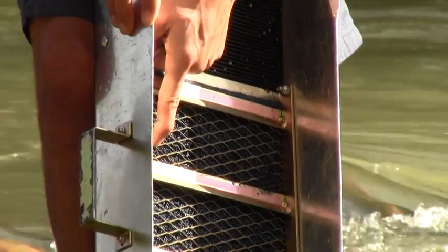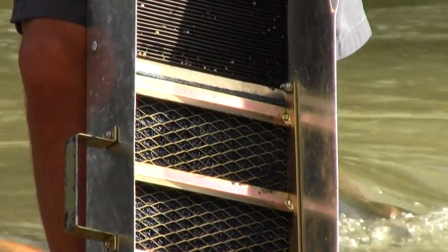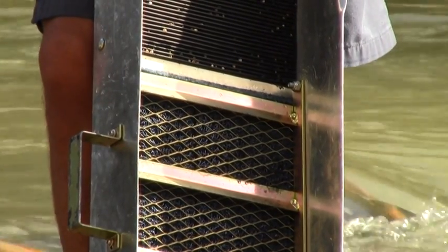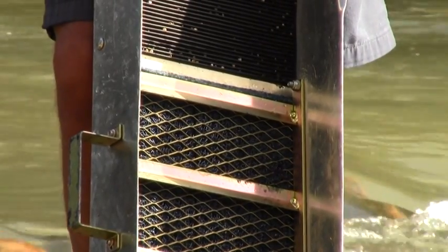Underneath that, we have what's called miner's moss. This is a rubberized piece of string that looks a lot like moss, and it forms together into a mat. When gold drops into that, it gets trapped. The currents are not enough to pull it back out of there again, and so it just continues to settle.